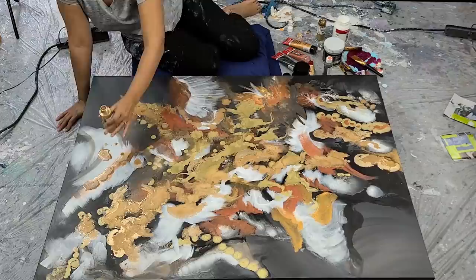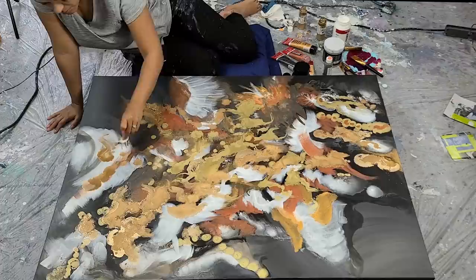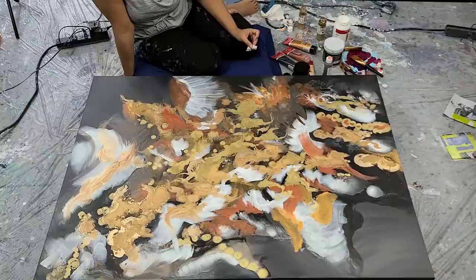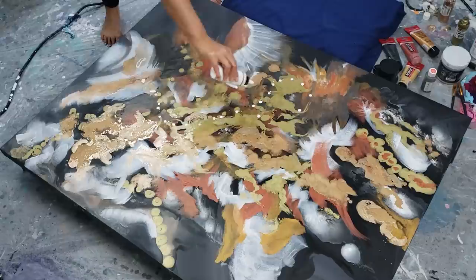I did fully varnish this painting before I put the crystals and the crushed glass on, so that I could protect all of the paints and the inks. The inks did not move, and the metallics did not move when I brushed the varnish on. It went on nice and clear.